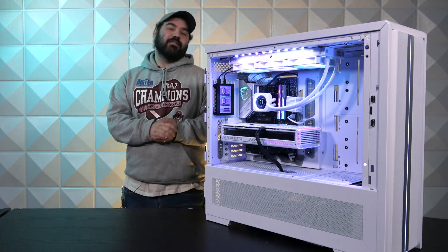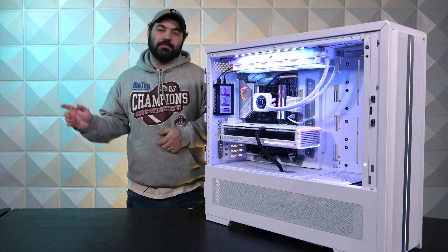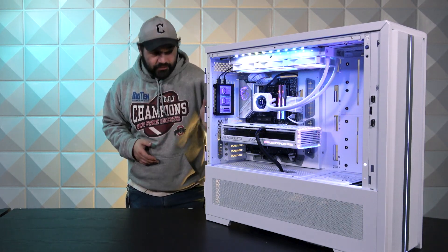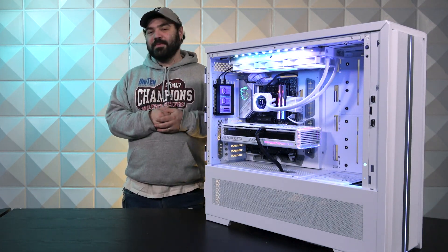Hello everybody and welcome to this week's AVA Rigs. My name is Wesley. As always, to my left — your right — we have this behemoth that I could crawl inside and live in. So let's go ahead and break it down piece by piece as always.